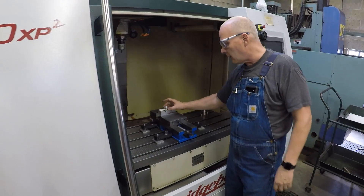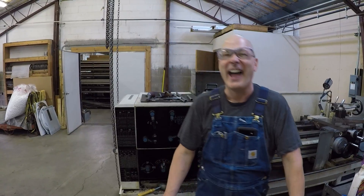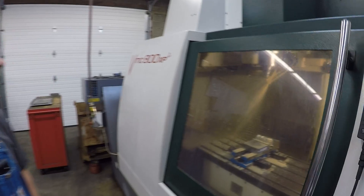Good morning folks, we are back with Paul DeBolt at DeBolt Machine. The goal today is to talk about machining thin parts.